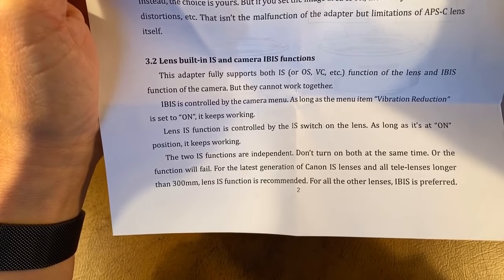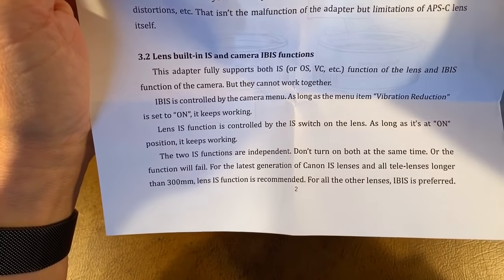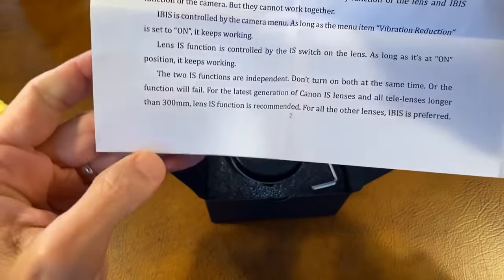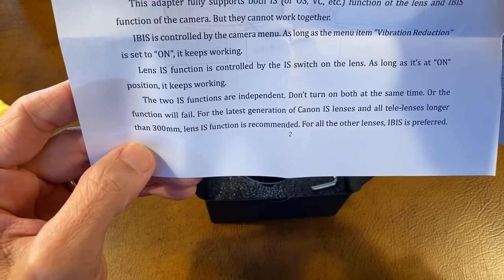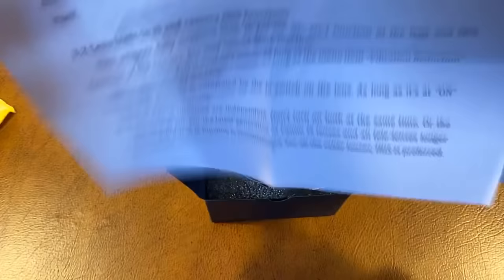In-body stabilization is controlled by the camera menu; lens function is controlled by the IS switch on the lens. As long as it's on, it keeps working. But the two are independent — don't turn both on at the same time or the function will fail. For Canon lenses, all telephoto lenses longer than 300mm, use the function in the camera. For all other functions, use the in-body stabilization.